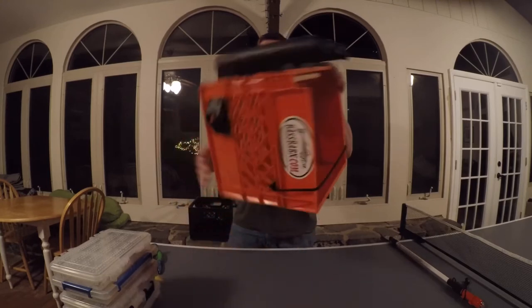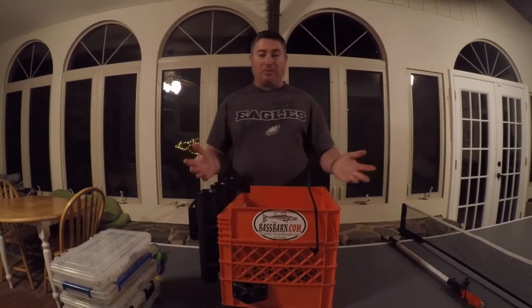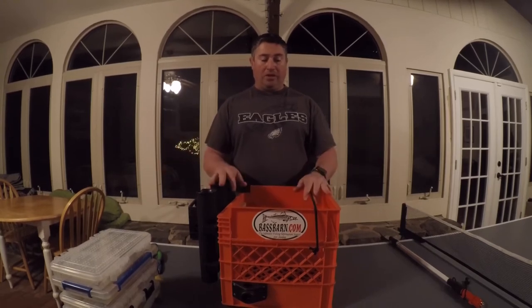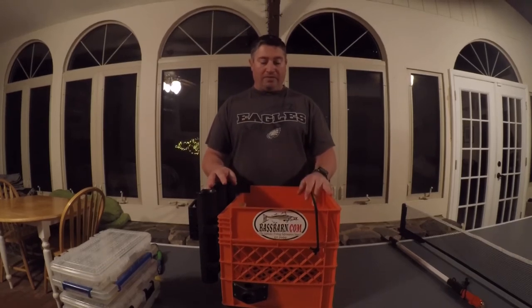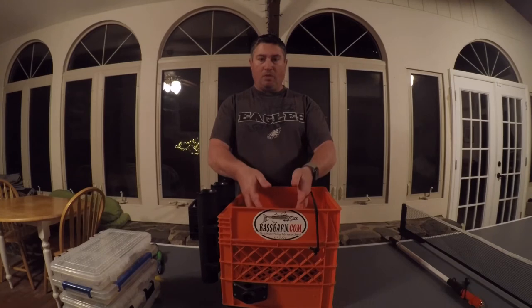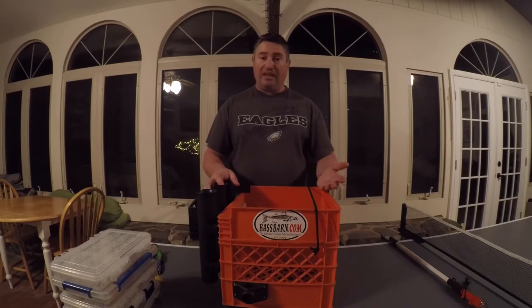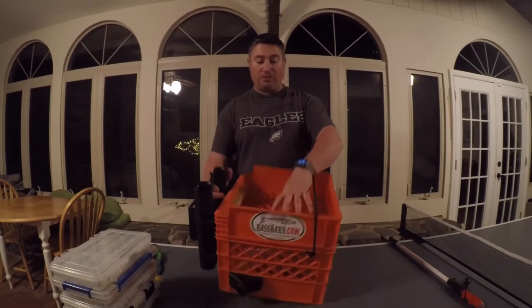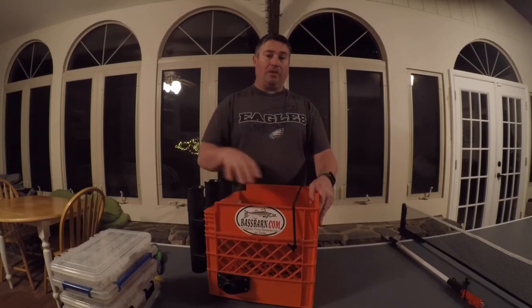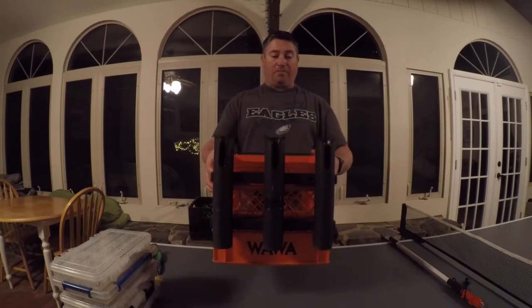Another nice thing about this design - if you have gear in it, it's not going anywhere if you tip over. I've been kayak fishing for 15-plus years and never tipped over, but that was my original concern. What this evolved into is that the inside compartment underneath is for gear I'm not going to use right away, or extra gear in case I change patterns. The stuff in the top tray is what I'm mainly going to fish with that day - easy to reach.